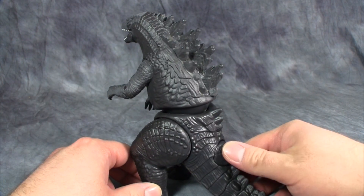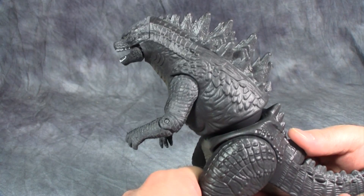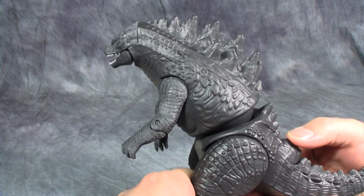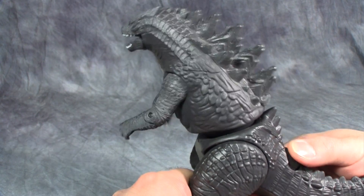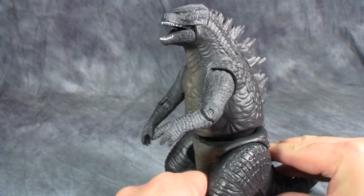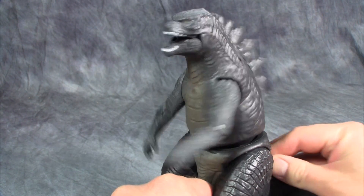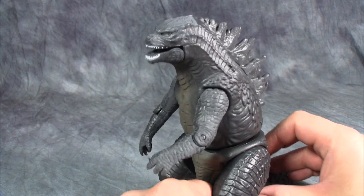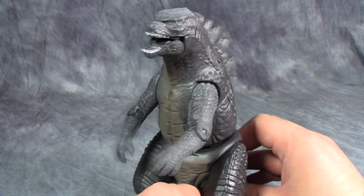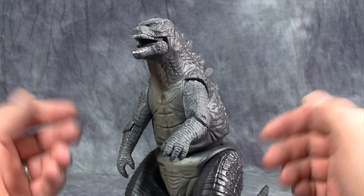The main gimmick of this figure is his smashing action, activated with this button here at the tail. Let's watch — smashing Godzilla power! I said smashing power, not seizure power. What the hell's wrong with you, Zilla? As you just saw, the smashing gimmick doesn't work at all. It's more of a dino seizure gimmick than anything else.